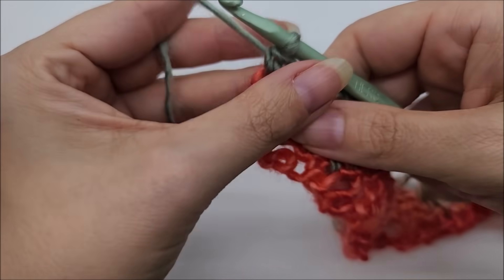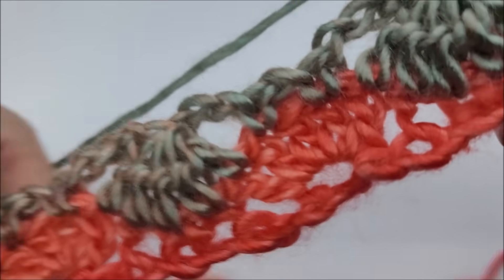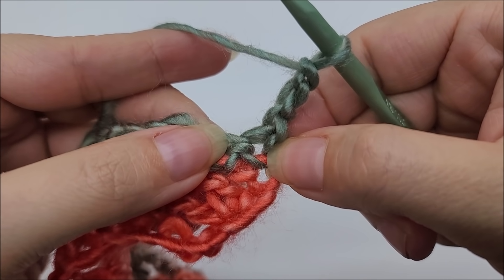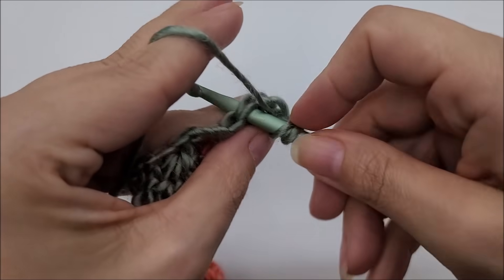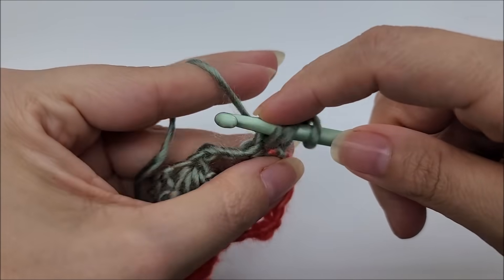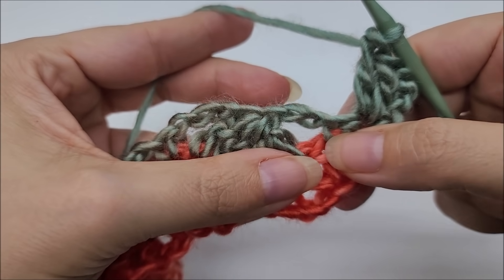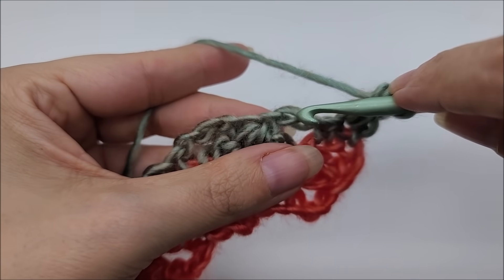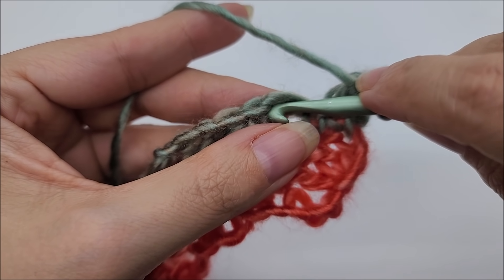Now we start row three by chaining three and turning our work. We're going to put two double crochets right into the very first stitch — there's one and there's two. Now we're going to put a single crochet into the last chain of this chain three — so looking at this chain three: one, two, three — we put a single crochet into the last chain of it.